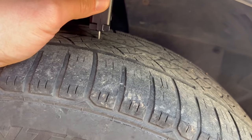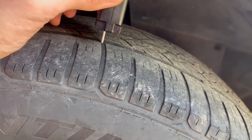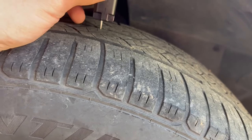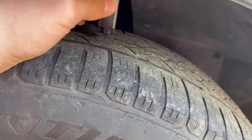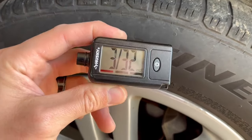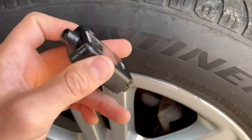Let's take another reading from a different spot. I'm putting the gauge right in between the tread lines — not on top — and pushing down. That spot is giving me 3/32 of an inch. A little better, but still really bad.